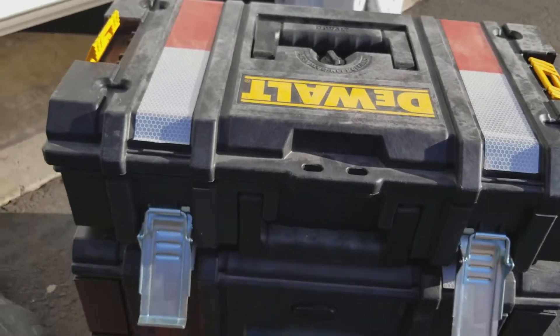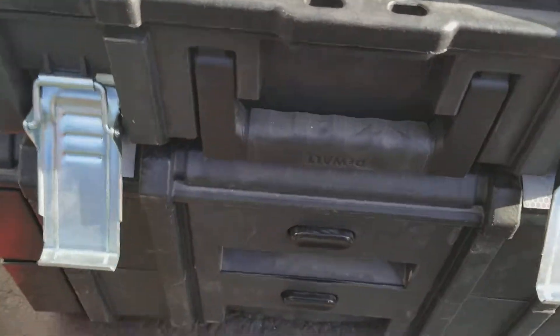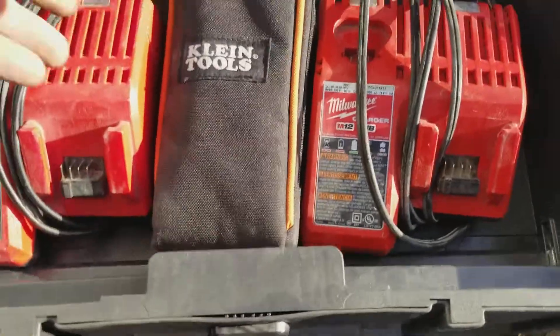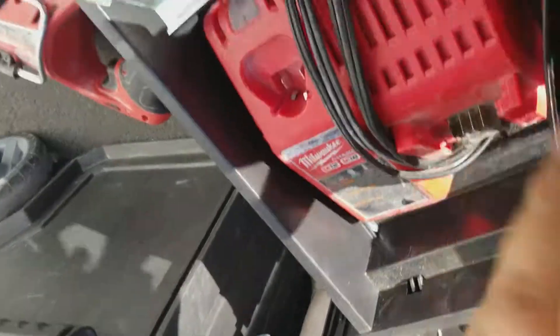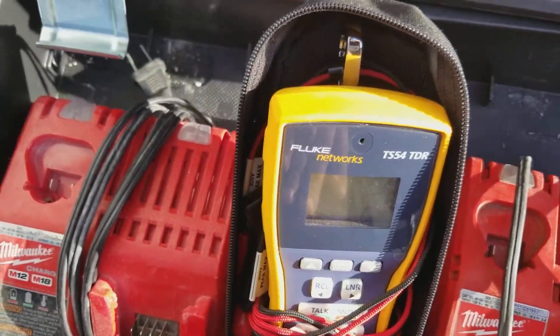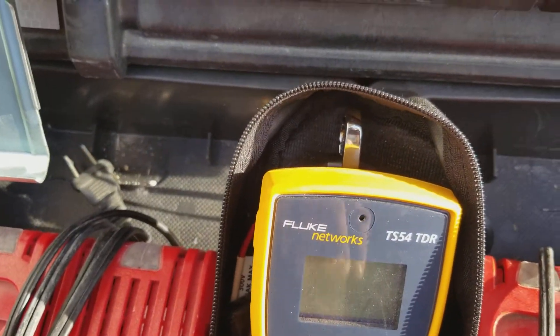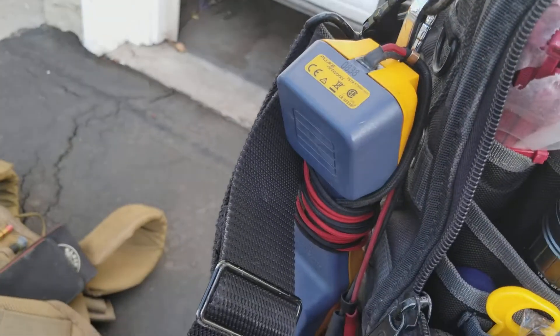Okay, that's the top part. Let's go to the bottom. Chargers. This is my fancy butt set — does all sorts of crazy things. Most of the time that butt set does the job.